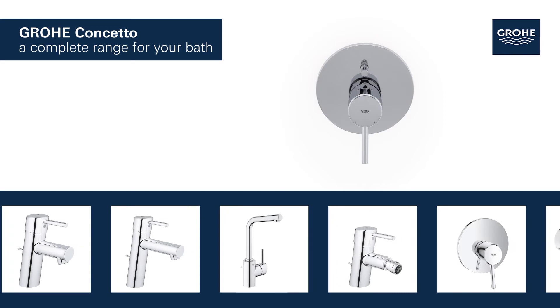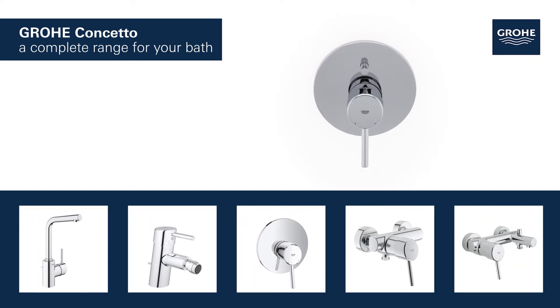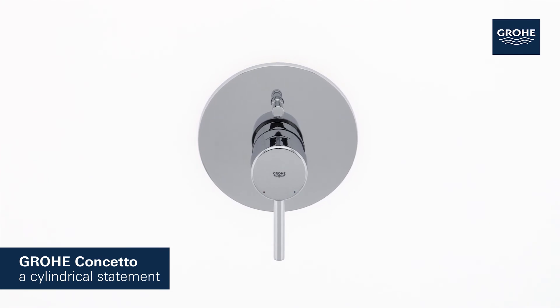The basin, bidet, shower and bath taps in this range provide a perfect solution tailored to your bathroom. Grohe Concetto — a cylindrical statement.